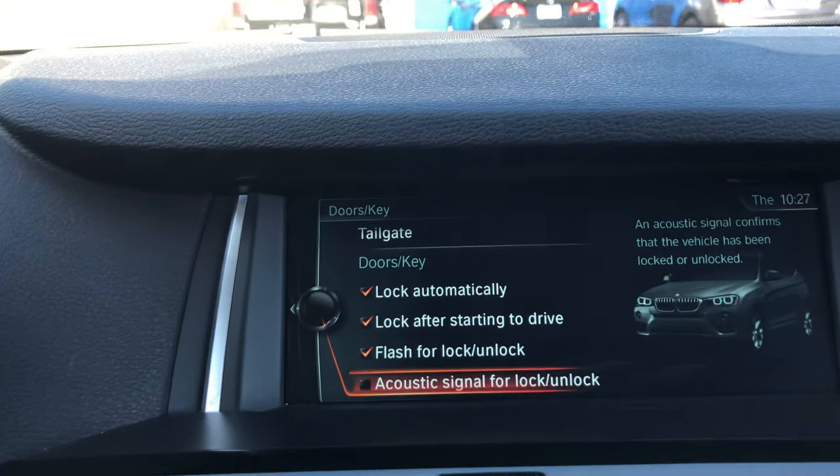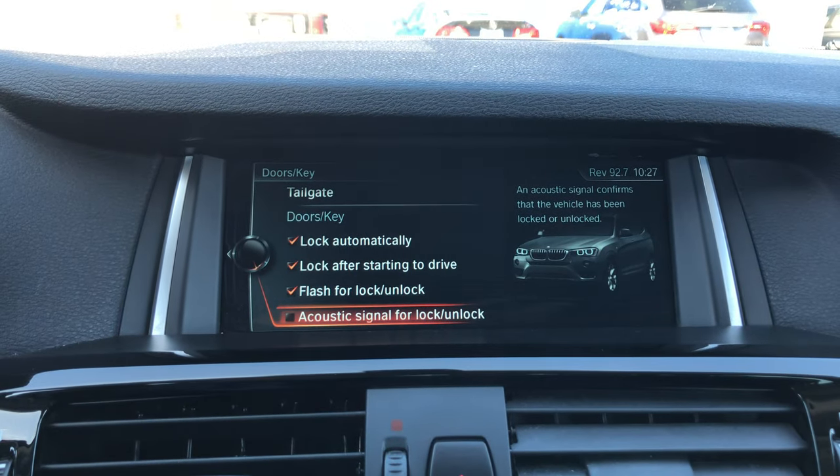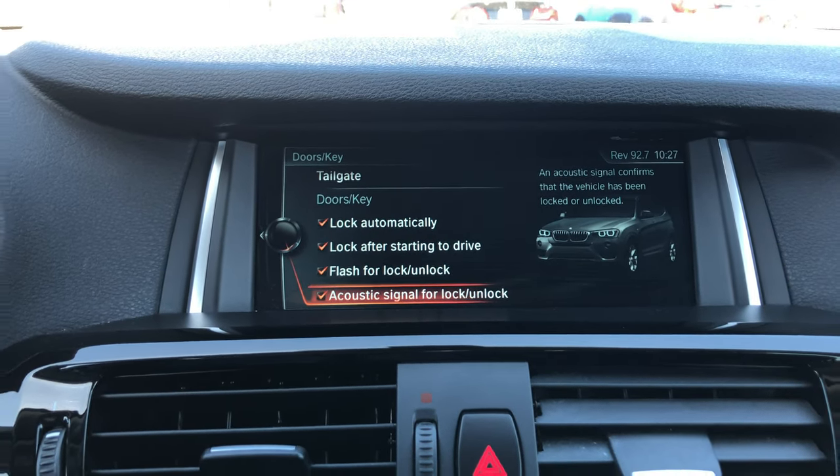When I select it, it will uncheck and you will no longer hear the beeping when you lock or unlock the vehicle. If I go ahead and select it once again, it will check it — which is the default — so I can have a sound indication that I've done that.